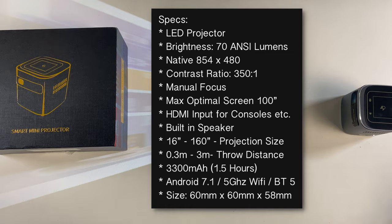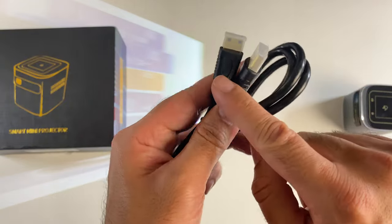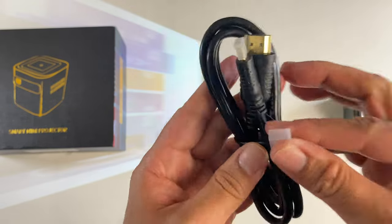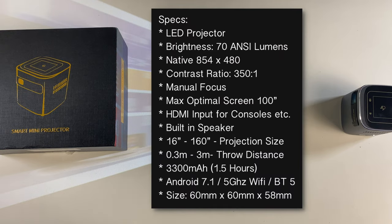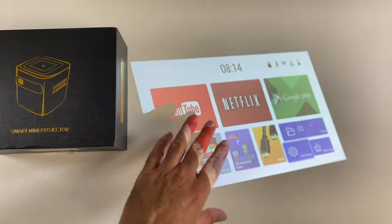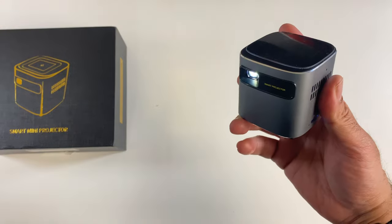You've got mini HDMI input for your game consoles and TV box — and this is a mini HDMI to regular-sized HDMI cable included, so you don't need to buy any adapter. There's a 3300 milliamp-hour battery built in giving around 1.5 hours of battery life. You've got Android 7.1, 5 GHz Wi-Fi, and Bluetooth version 5 — essentially a mini projector plus Android TV box built in.